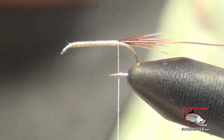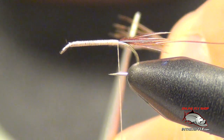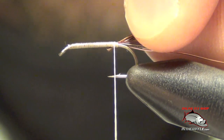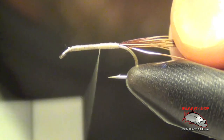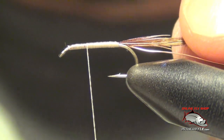Once I get there, I'm going to take more pieces of pheasant tail fibers — again five or six of those. I'm just going to trim off the tips so I have a nice clean even spot to tie in with, then tie those in right at the back of the hook.